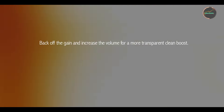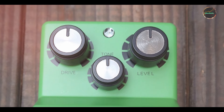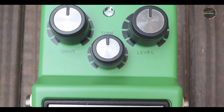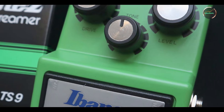Its compact size means it easily fits onto any pedalboard. Durability: Ibanez pedals are known for their solid build, and the Tube Screamer is no exception. The sturdy metal casing can take a beating, making it a reliable choice for both studio and stage use. The footswitch is robust and the analog components are high-quality, ensuring long-lasting performance without signal degradation over time.